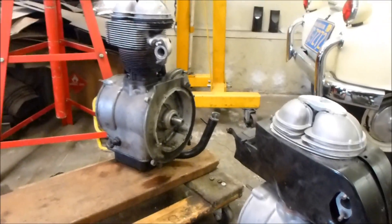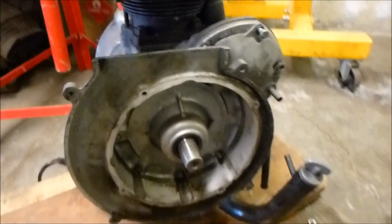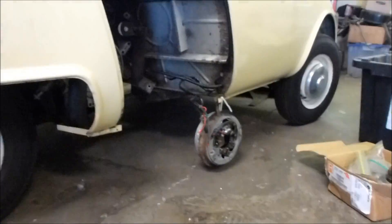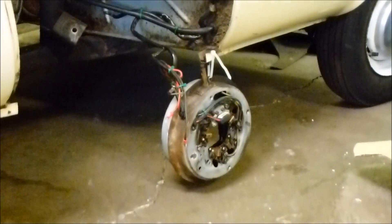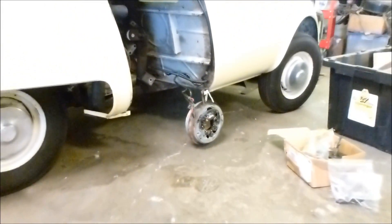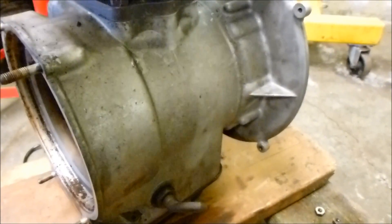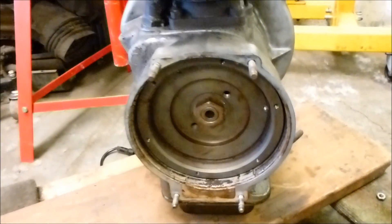I'll show you what that engine looks like without the Dynastart on it. That's the front right there. The Dynastart is that piece hanging by a zip tie from the bottom of the car. That's the starter and the generator, and also houses the points, or in this case, electronic ignition. That would go in this area right here. And then on the back side of the engine is the flywheel. That'll stay there.